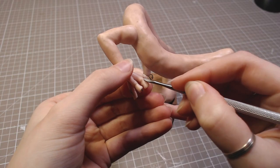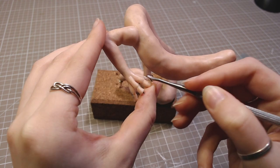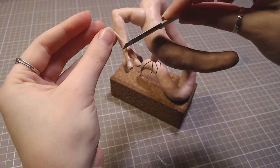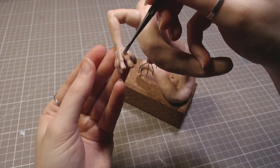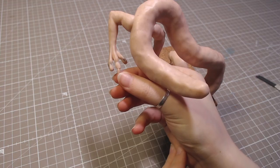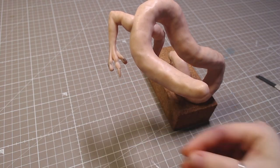So I covered everything with clay and refined the shape. I decided it would be best to make the legs first because they will be hard to access later. I added claws and started adding texture as well.